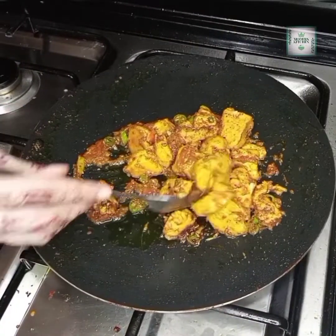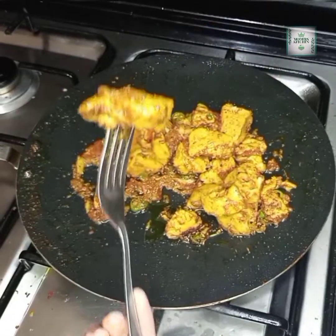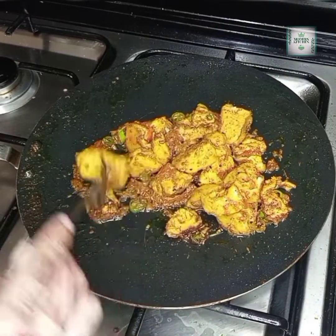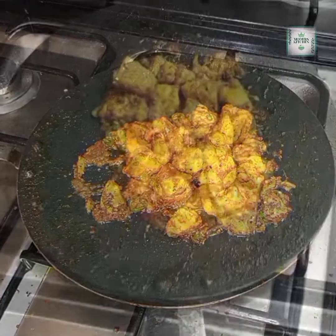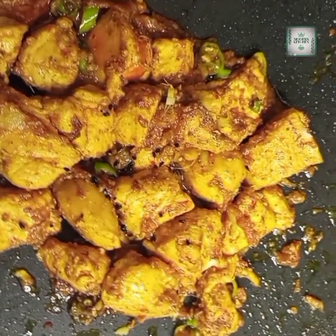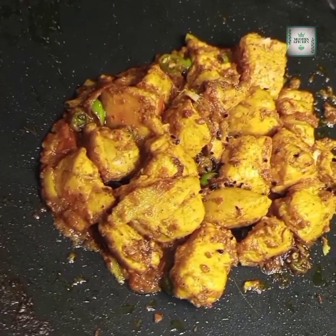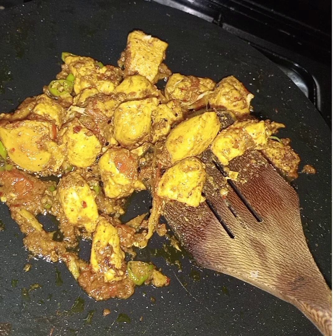Don't forget to like and share this recipe, and subscribe to my channel. Click the bell icon so you don't miss any recipes. This recipe was very tasty, so do try it and send me your feedback. Remember me in your prayers — stay happy, stay blessed, and stay hungry. Take care, Allah Hafiz.